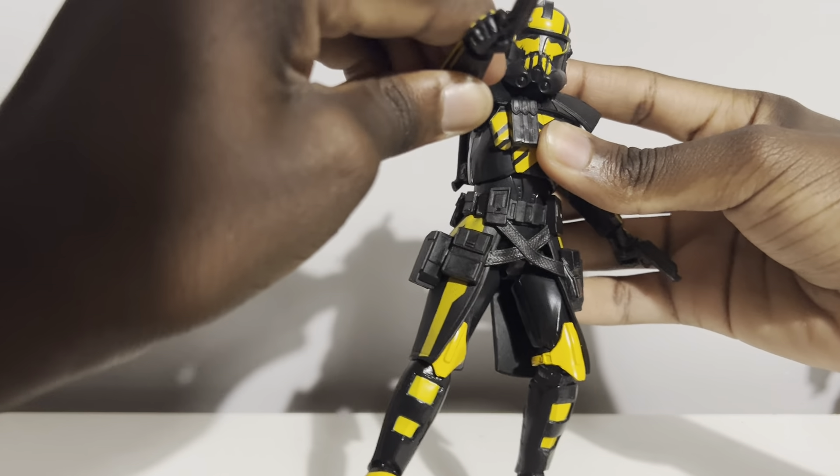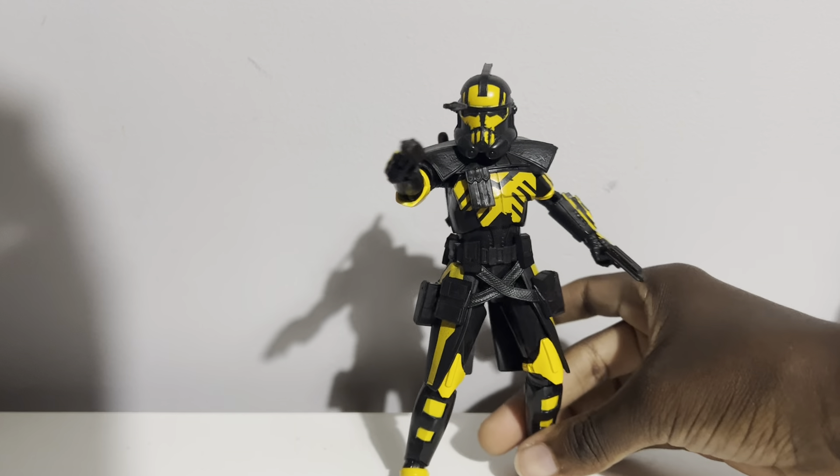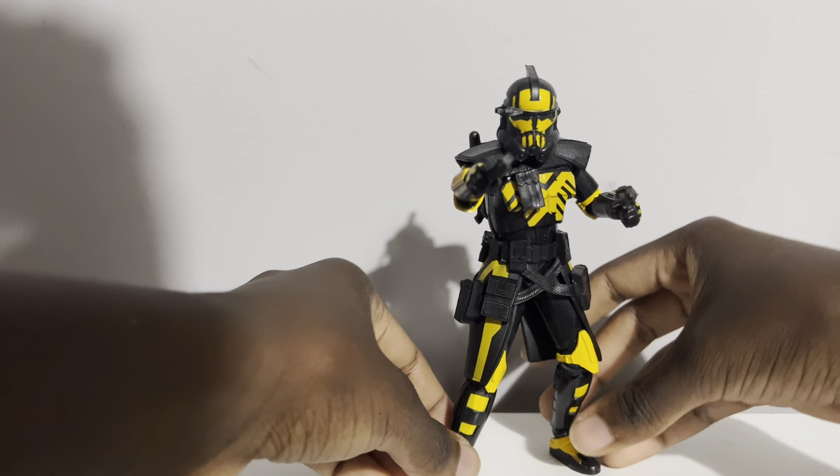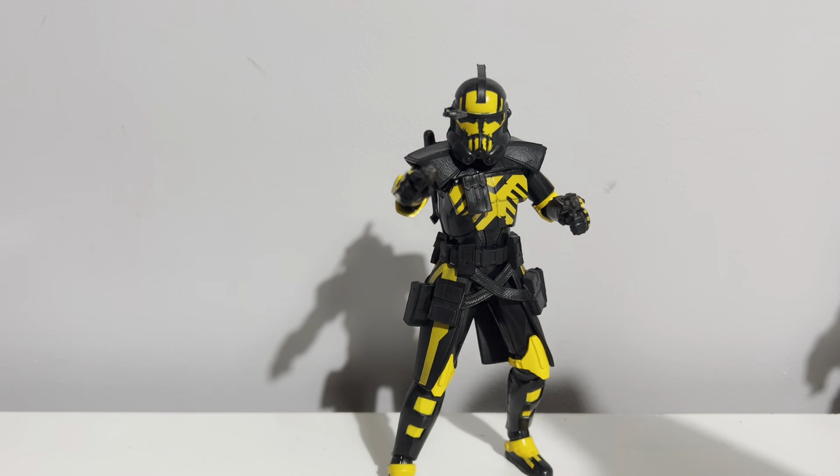Best part — let's toss him up on the shelf. Hopefully I don't knock over the whole display. There we go — got him up there. Let me also put Clone Marshal Commander Bly back up here as well.